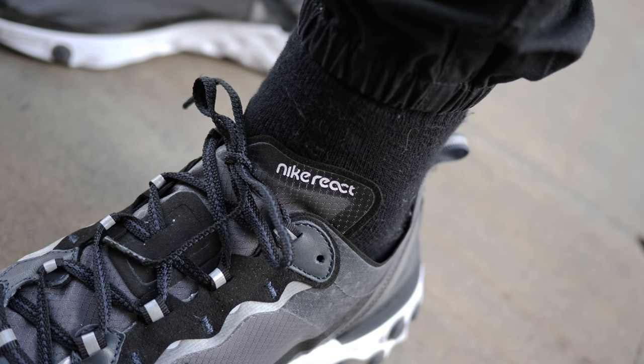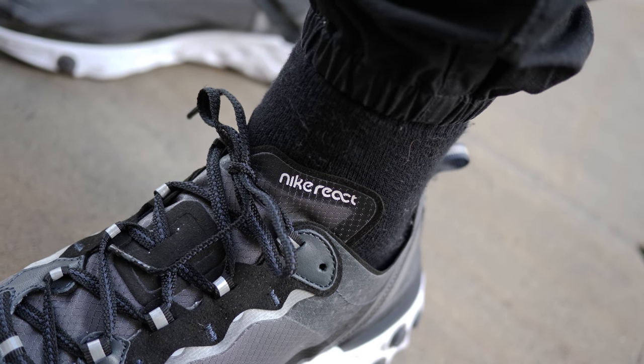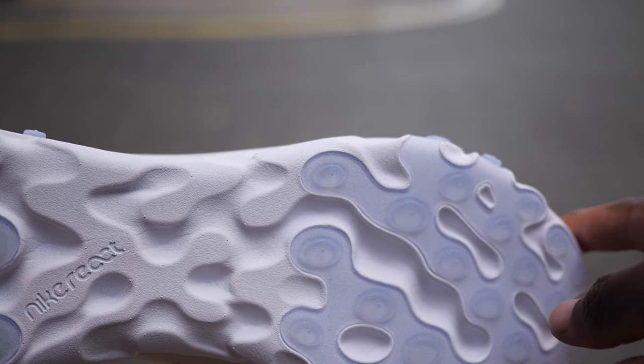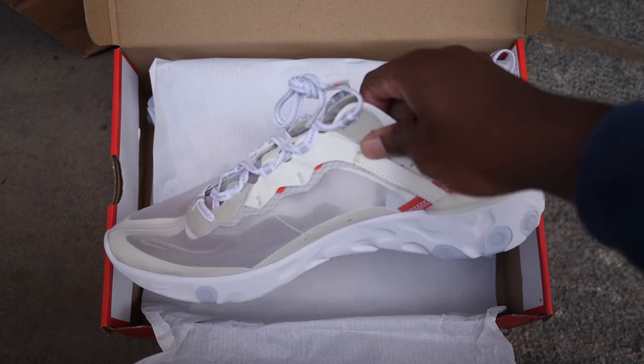Hey guys, my name is Sam and today I want to take a quick look at the React Element 87 by Nike. It was released on the 21st of June 2018 and it comes in the classic red and white Nike box. It would have been nice, since this is a new silhouette, to have a special box, but we're not here for the box anyway so let's get right into the shoes.